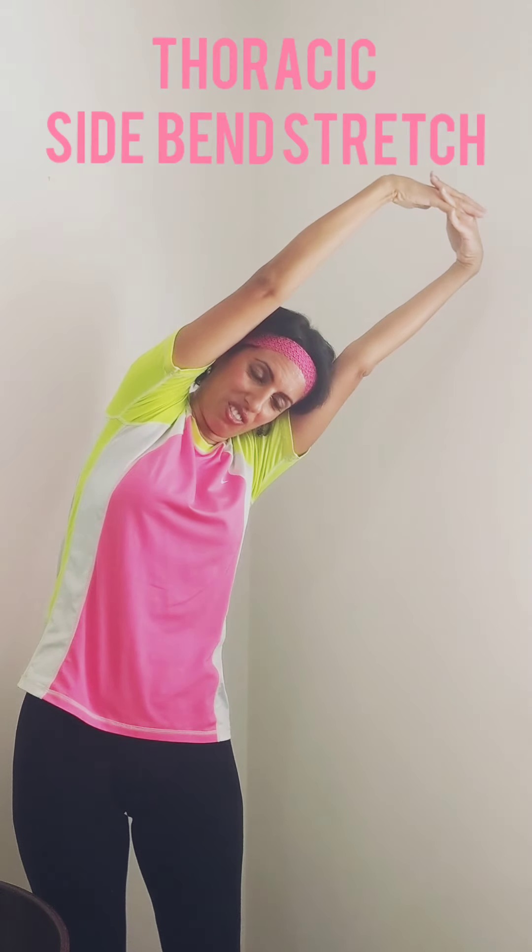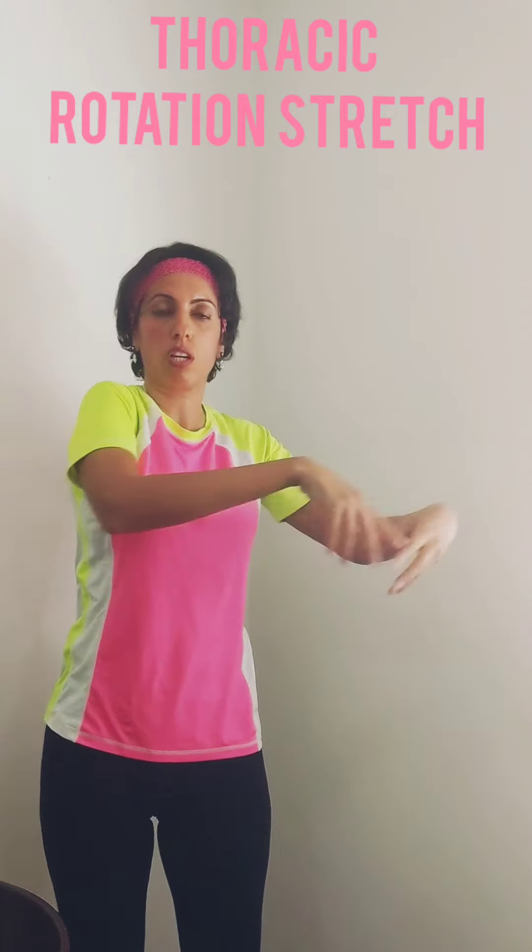The next stretch is for scoliosis — the side bend stretch. We're stretching three muscles: the paraspinal muscles and even the quadratus lumborum down there. Hold the other side for 30 seconds. Based on which side has more limitation, focus more on that side. Make sure your pelvis is straight and the motion is isolated to the thoracic spine and upper back.